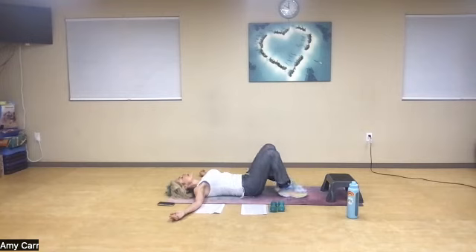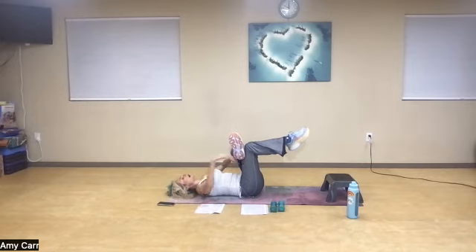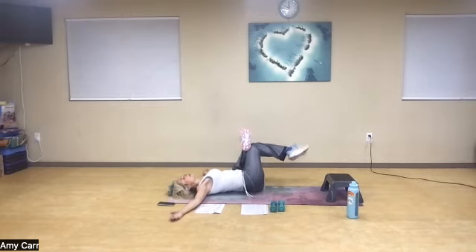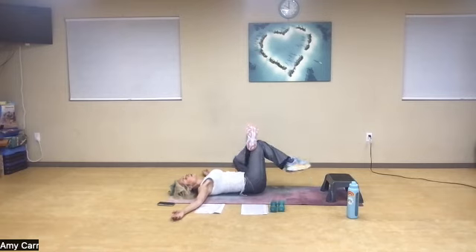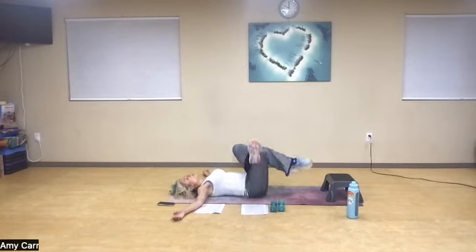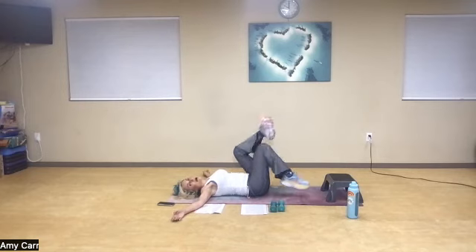We're going to switch sides now — ankle over the knee. This is enough, I stay here. Relax my back. If I can, I tabletop and really try to push that knee away from me. I could also grab behind the knee. Nice inhale. I can also add that rainbow — I don't come all the way down, just enough to adjust. Inhale, exhale. One more time: back and forth. Great job, you guys.